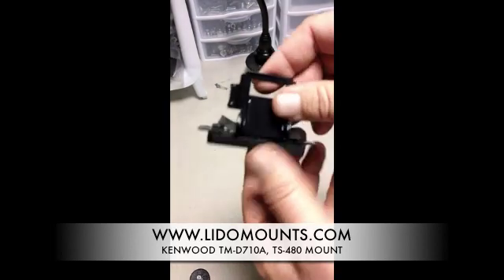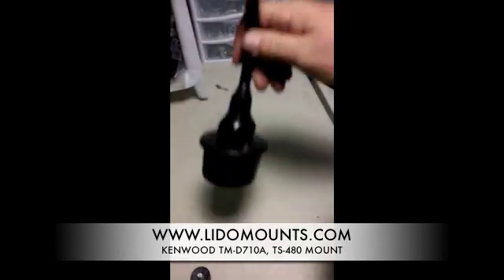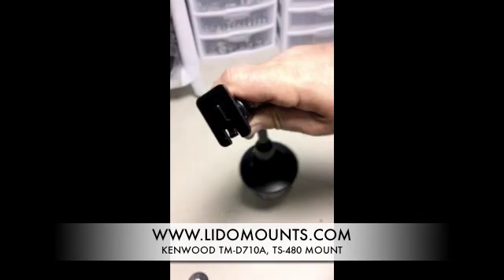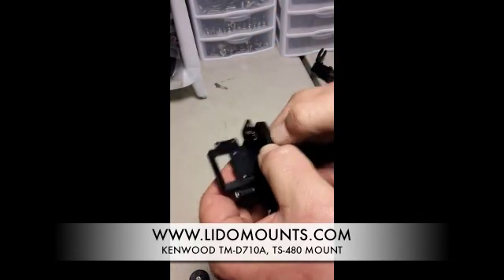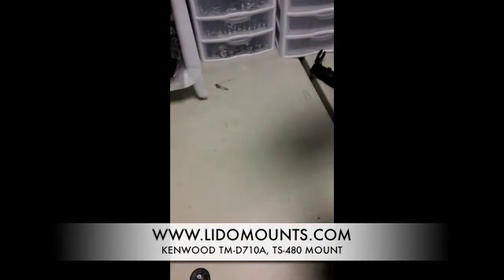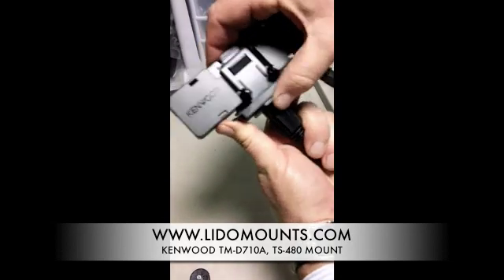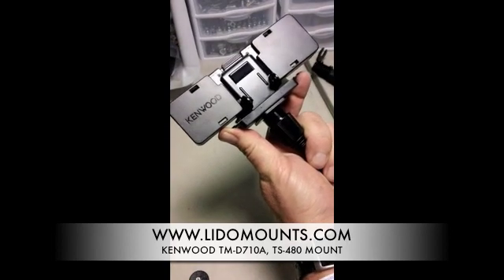Now we can attach this four-hole AMPS plate to any of our mounts. For example, if you have a cupholder mount, we can attach it to the single T-slot that's on the face plate of the cupholder mount. At this point you can slide your mount into the back of the face plate on your Kenwood transceiver.